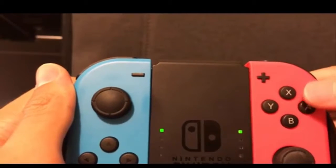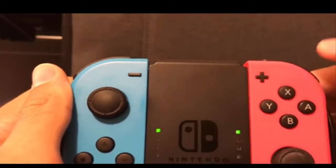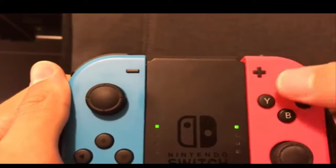Short hopping works best with one of these four buttons. I use the X button, so you want to press the X button very lightly by swiping it, and just press it hard enough so you can hear a click.